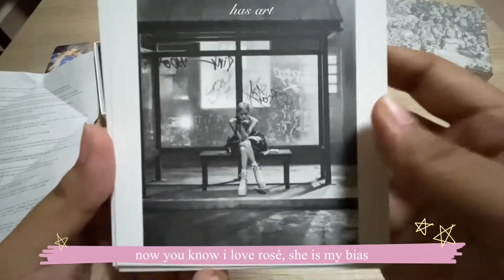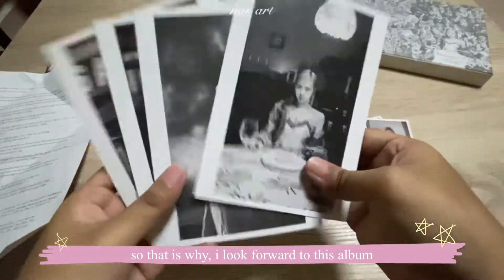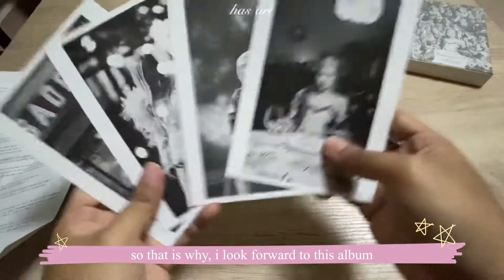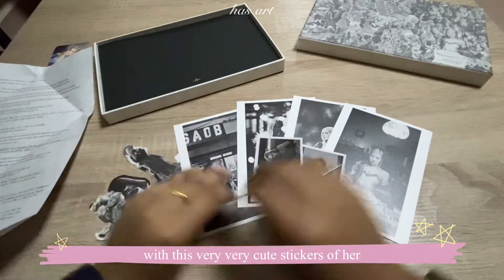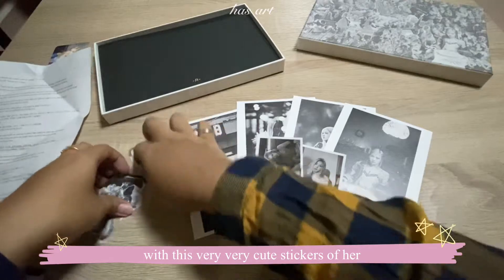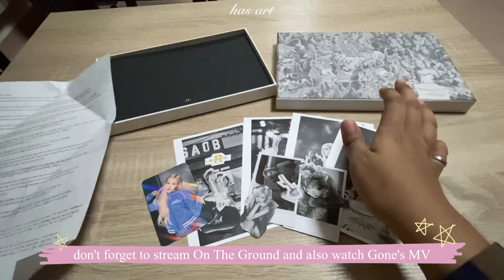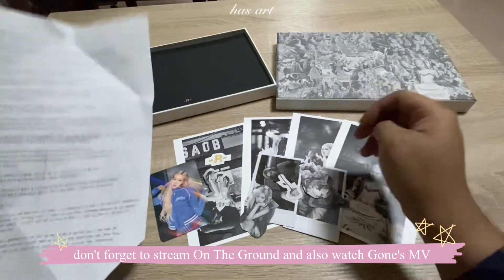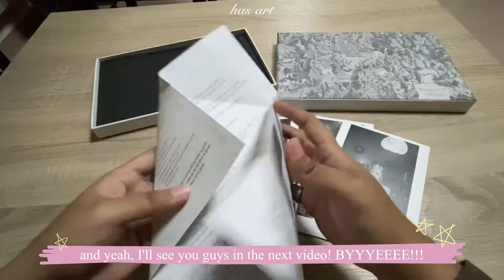You know I love Rosé — she is my bias, that's why I really looked forward to this album. I'm so happy that I got all of this with these very cute stickers of her. Don't forget to stream 'On the Ground' and also watch 'Gone's MV. See you guys in the next video, bye!